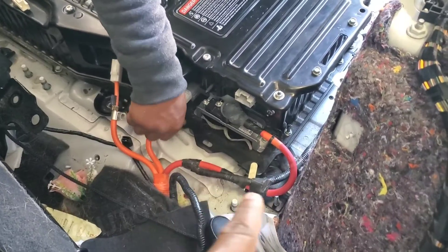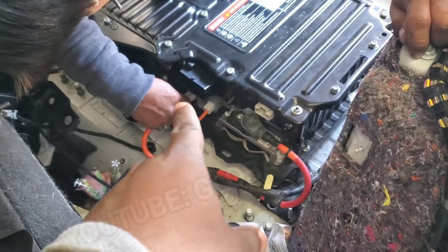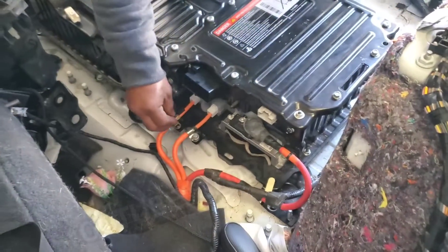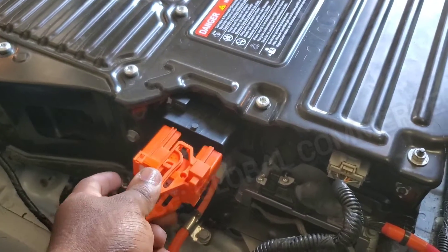This connector is 12-volt coming from the battery, and that is your high voltage positive and negative coming out right here. We've got the fan plugged in, everything plugged in, the main 12-volt battery plugged in. Now we're going to do the last part — install the fuse.